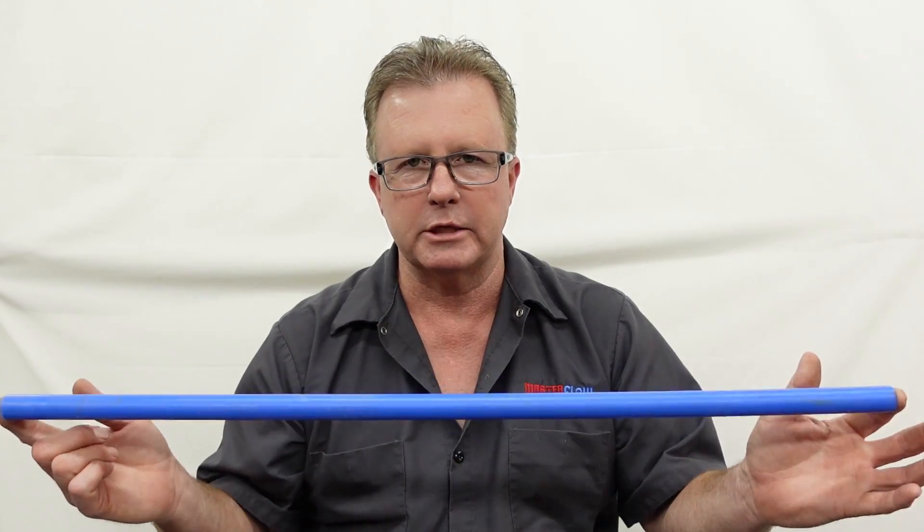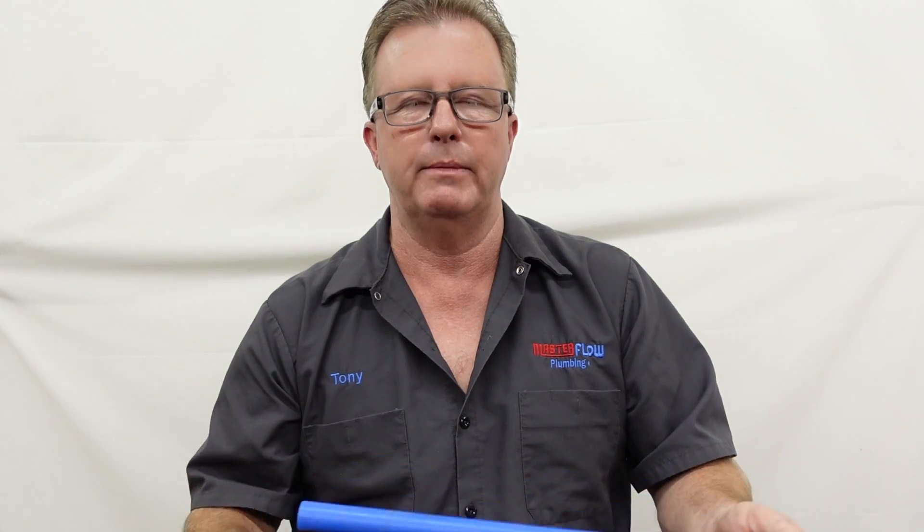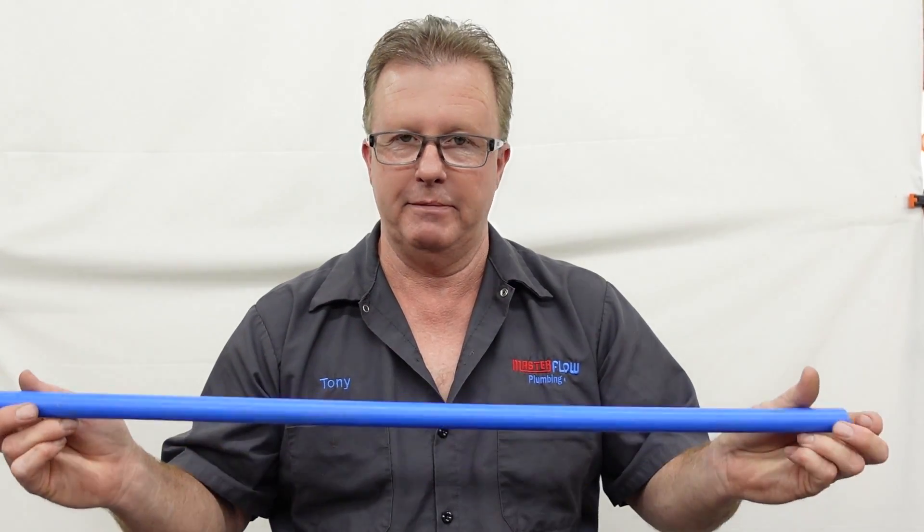This is a piece of 3-quarter inch PEX Pipe, which would be used for the main water distribution in just about any home across the country. Same thing with this 3-quarter inch Copper Pipe — it basically works the same way, it's all in how it goes together. As a master plumber, I'll tell you what I like and don't like about PEX Pipe. It's easy to work with, easy to cut, easy to put together, and can be very quick to put together. Those are some of the pros.